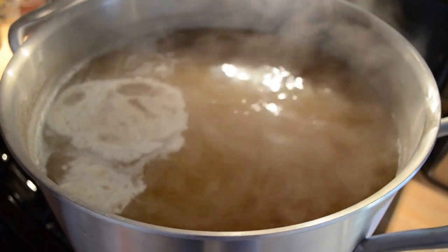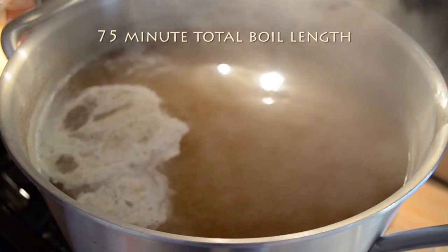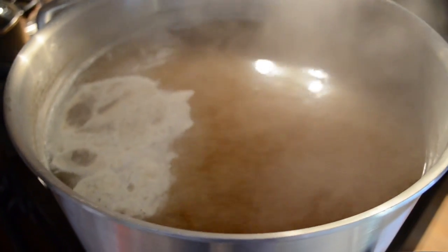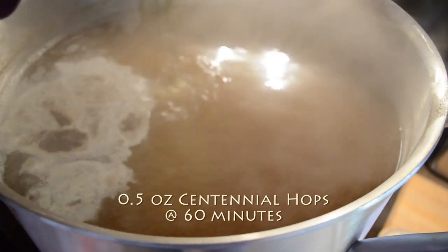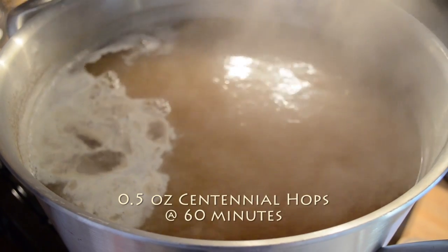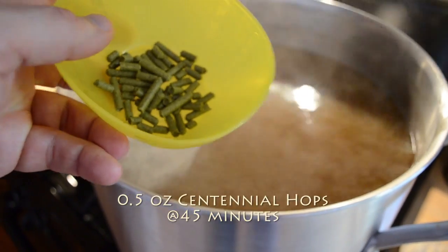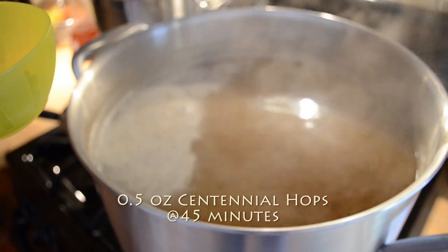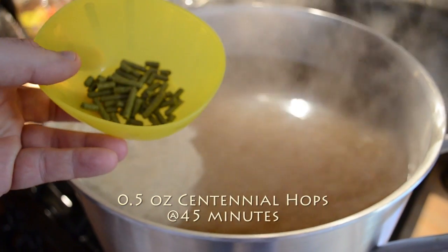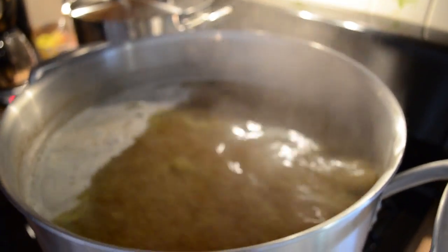The kettle is boiling — I have a 75-minute boil going here. It's been about 15 minutes since I started the boil. At the 60-minute mark, I'm throwing in about another half ounce of Centennial hops. I'll let that go another 15 minutes. This is time for my second hops addition — Centennial hops, another half ounce. The boil's been on for a half hour now. I put one addition in at the 60-minute mark. This is the 45-to-zero minute mark, so I'm going to put another half ounce in there.